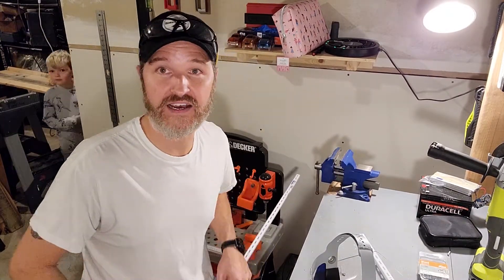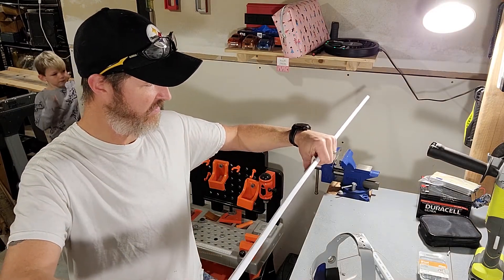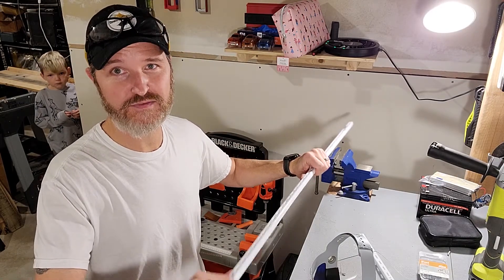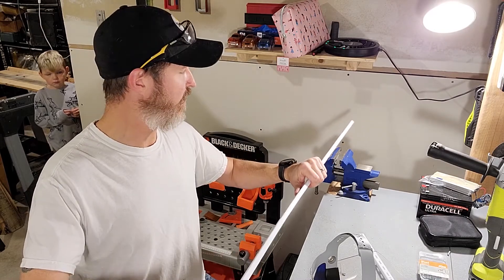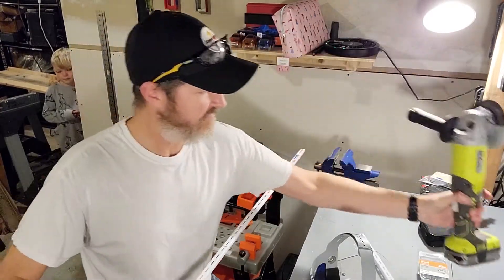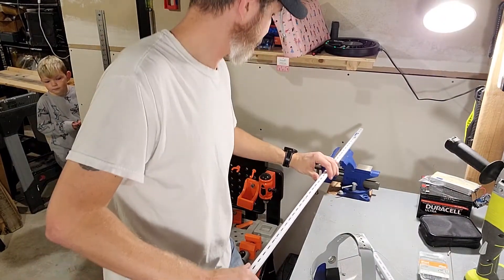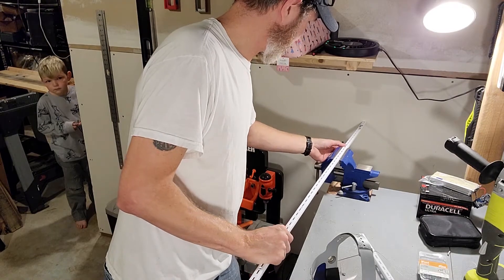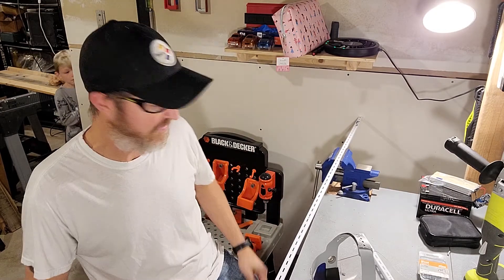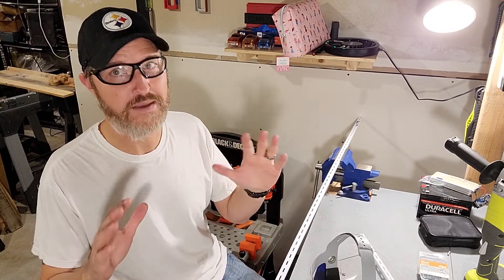The next thing we need to do is cut this — I believe it's called a single-slot bracket bar. So what we're going to do is cut this using an angle grinder so that way it fits right onto the solar panel. Also make sure that you always wear eye protection when you're cutting metal, because you don't want any metal shavings going into your eyes — bad news.